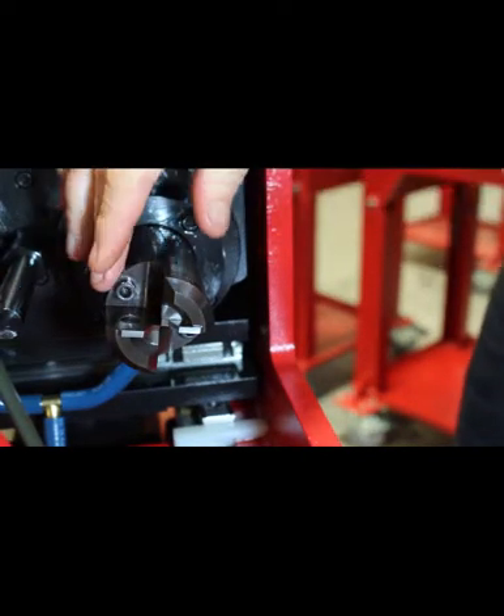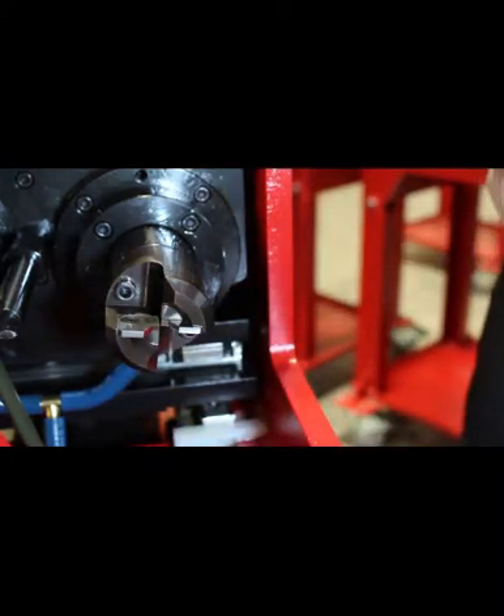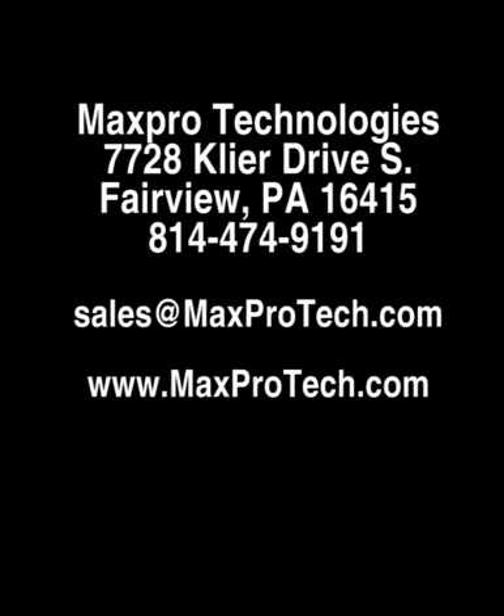There are two blades on the coning head, one on each side, mounted with one screw on each side. If you need any more information, you can visit our website listed below.